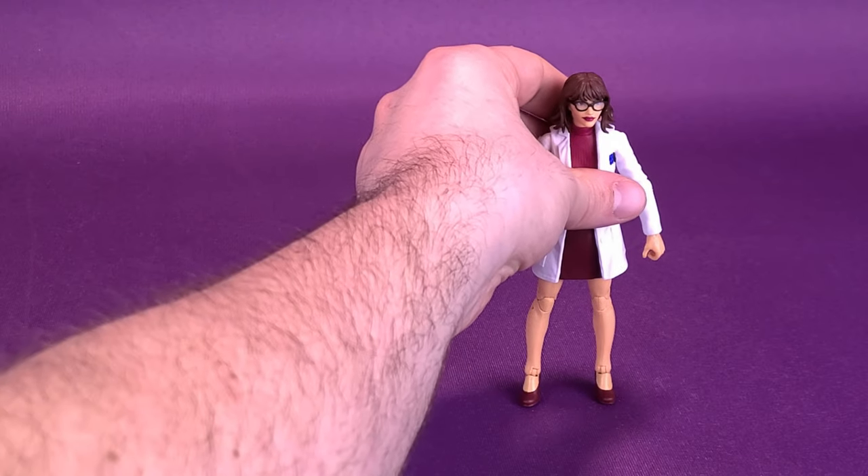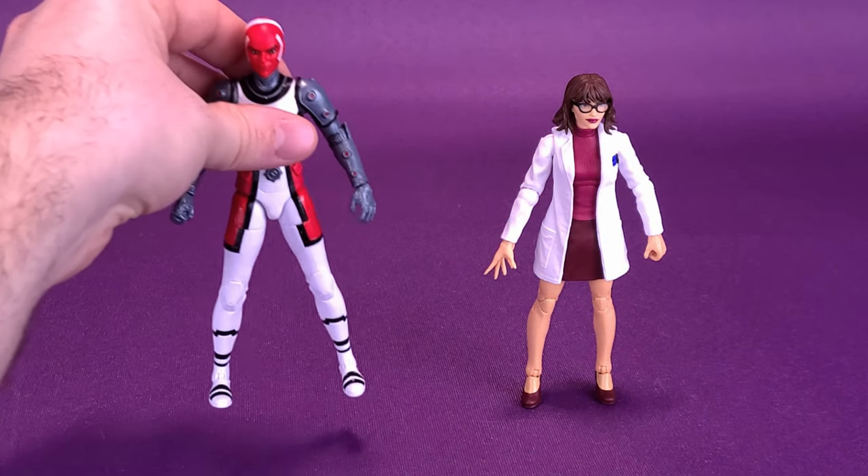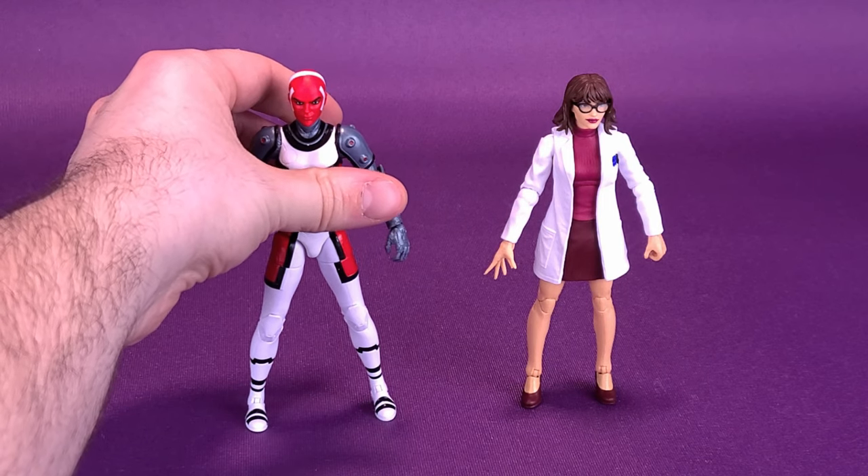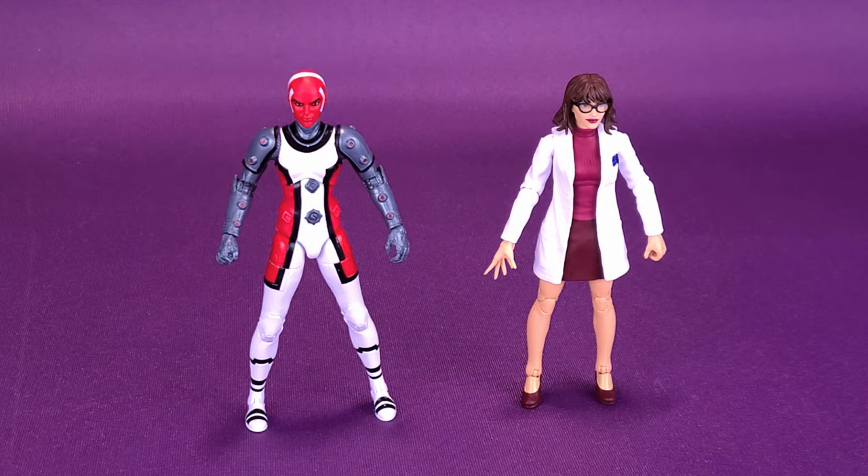For some quick size comparisons, we'll move over Moira and bring in Omega Sentinel that we just had a look at. You can clearly see different body builds altogether, and Omega Sentinel is a little bit taller than Moira, which really makes sense — I wouldn't want them to be the exact same size using the exact same bodies.